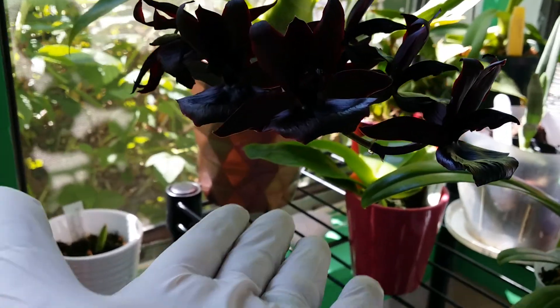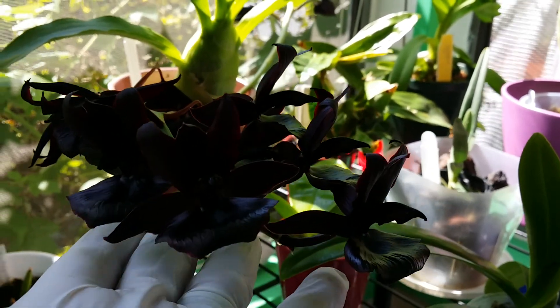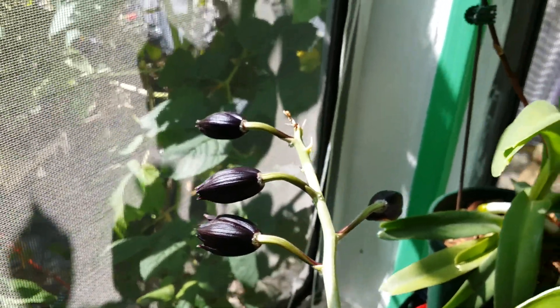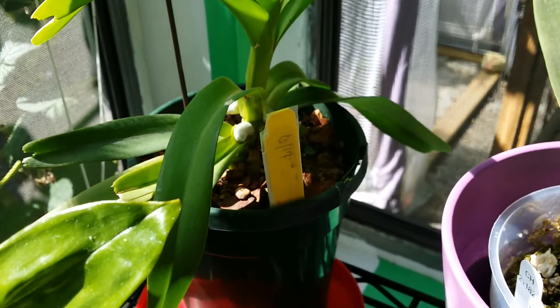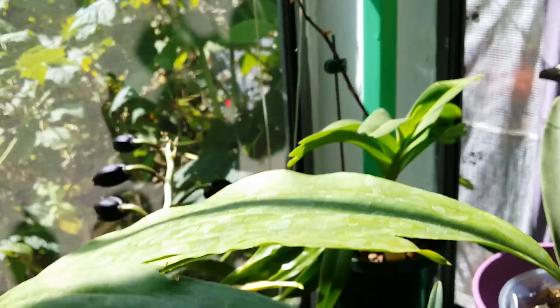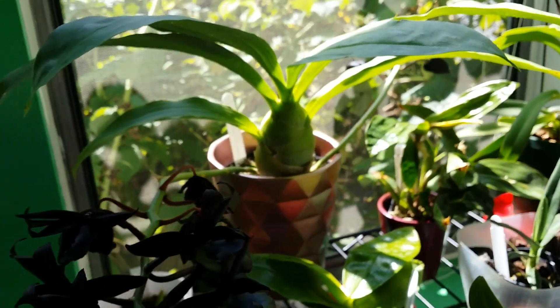My Miltonia 'Millennium Magic Witchcraft' still has her beautiful blooms. I can smell the spiciness here — my goodness! Look at that second spike opening — very nice. And I have three new fat roots growing. I had to water that Dendrobium over there today. And I have Vanda caerulea — a species Vanda.